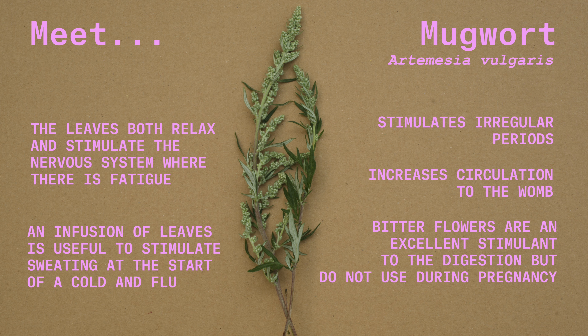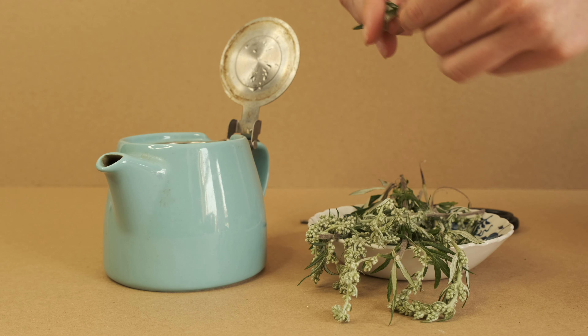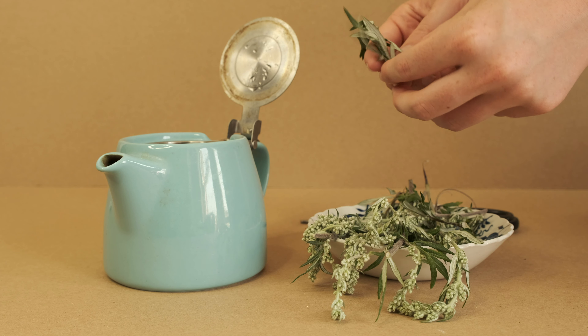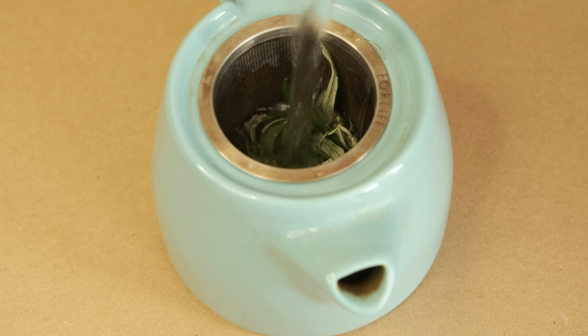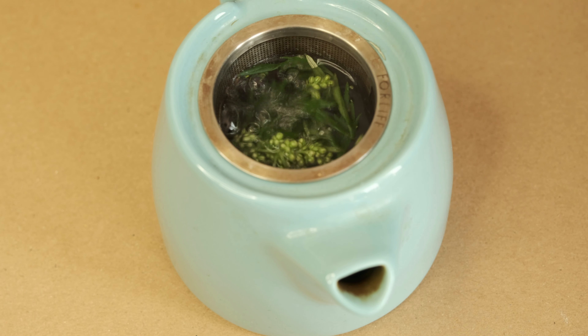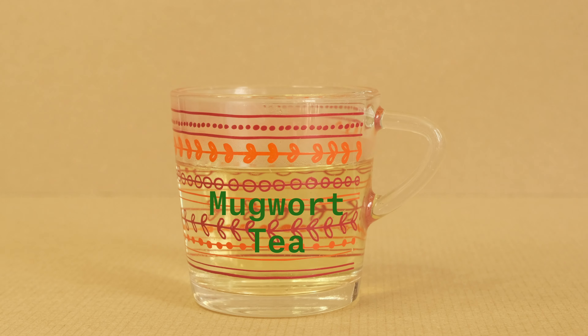Because of this stimulant action, do not use mugwort during pregnancy. To make the bitter yet aromatic infusion of mugwort leaves, take a small handful of fresh mugwort leaves. You can use the flowers too if they are available, though your tea will be much more bitter if you do. Add a cup of boiling water and let sit for 5 to 10 minutes. Strain and drink while warm.